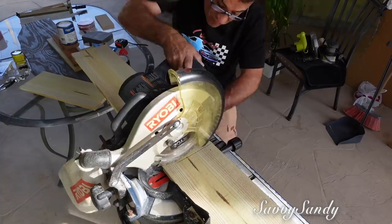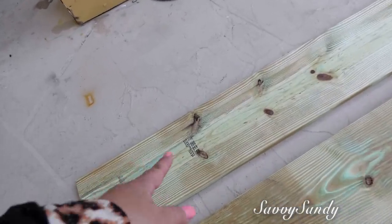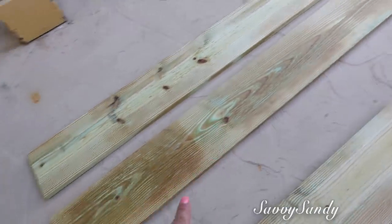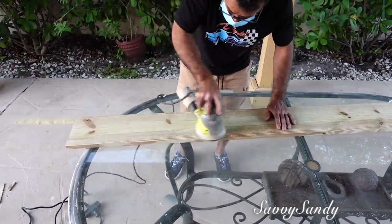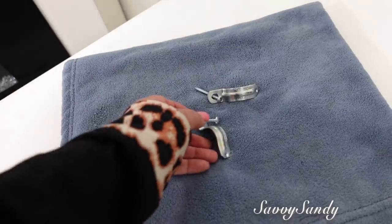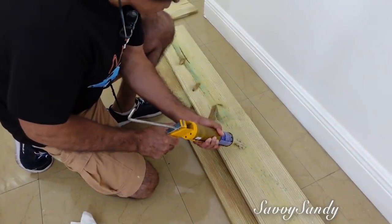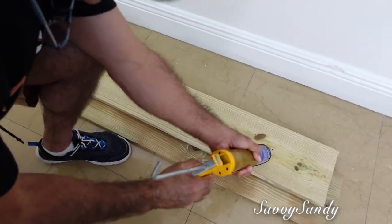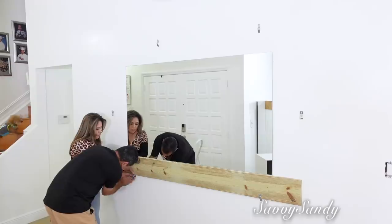Él cortó la madera derecho porque no le vamos a hacer ángulos al marco, sino que queremos un look un poco más rústico. Cuando escojan sus tablas, lo más lindo son esos pedacitos de la corteza del árbol — esos aros le dan un toque muy rústico y lindo. Si quieres puedes dejar la madera así, pero él la va a lijar para que quede un poquito más lisa. Mi esposo va a usar unos ganchitos para ponerlos alrededor al marco, simplemente de manera temporal para ayudar a sostener la madera. Lo próximo es ponerle el pegamento: no tienen que ponérselo todo de lado a lado, pero sí en los extremos y también un poco en la mitad. Este pegamento se demora en secar completamente alrededor de 24 horas.